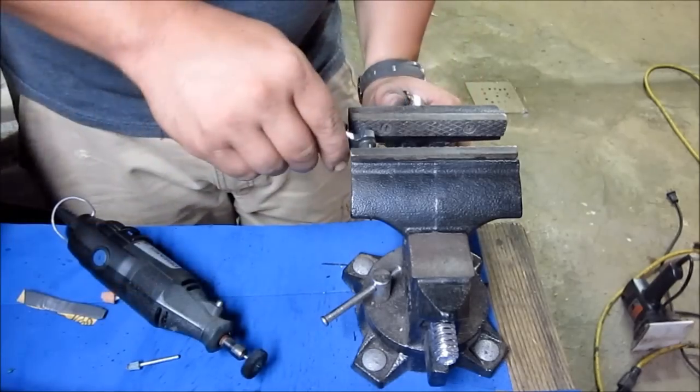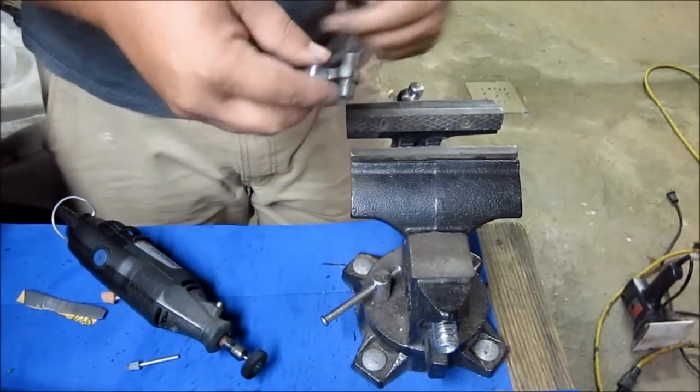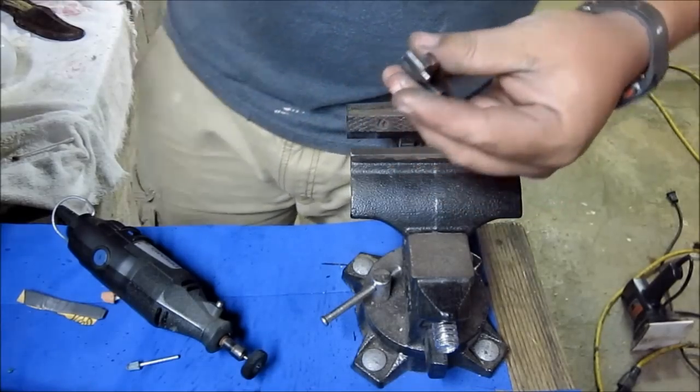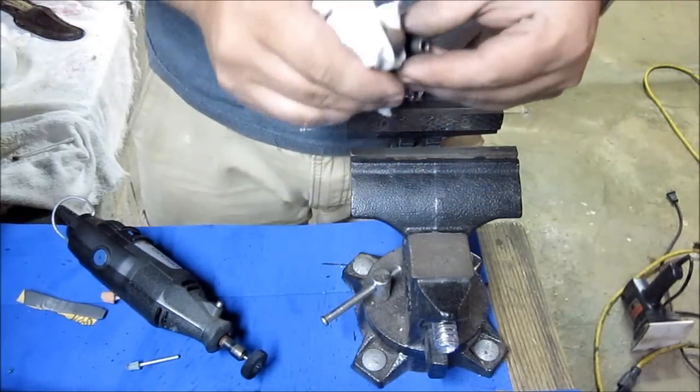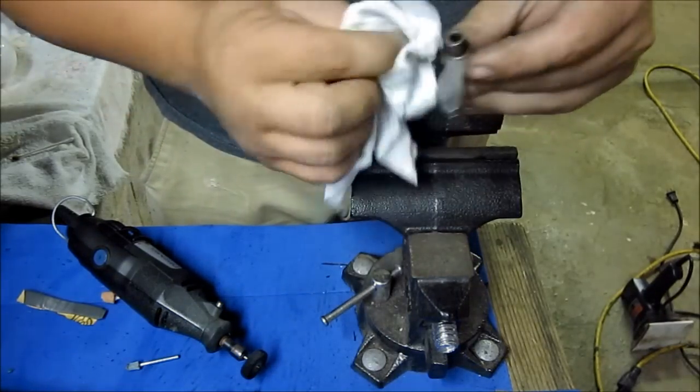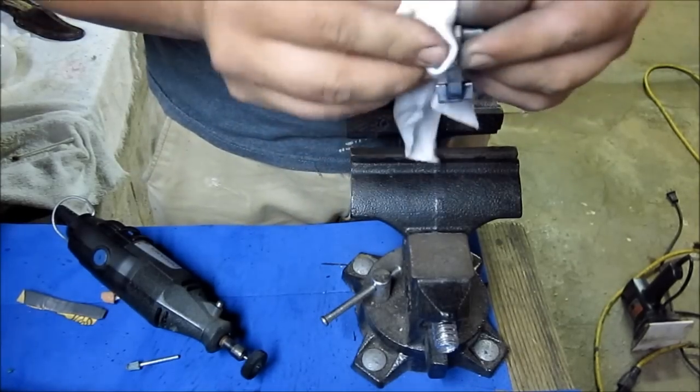Now that you've got it polished, go ahead and remove the polishing compound residue on it. Get your rag, put any kind of gun cleaner you use on it, and go ahead and remove all that compound.